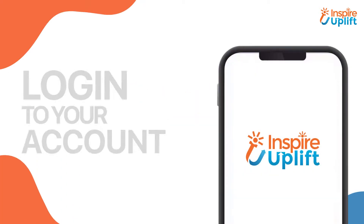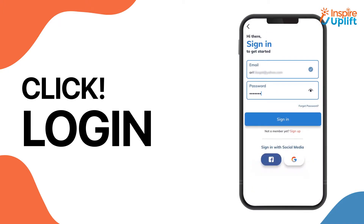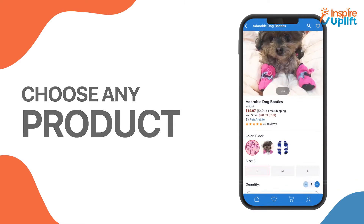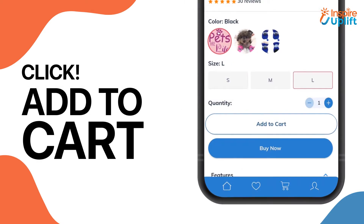Open the Inspire Uplift tab. You will be prompted to log in with your account. Add the details and click login. Choose your desired product from the relevant category. Select the variant, size and style you want. Click add to cart.